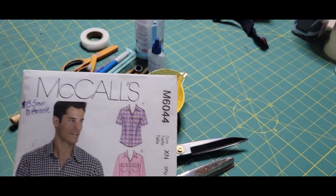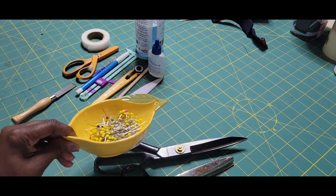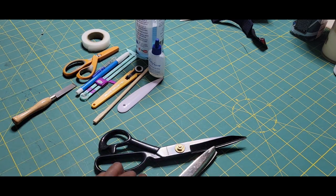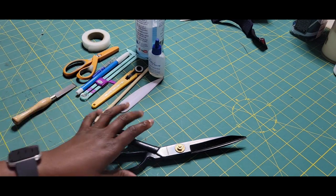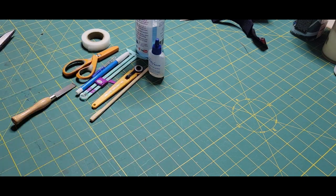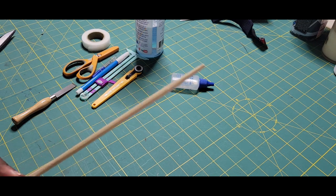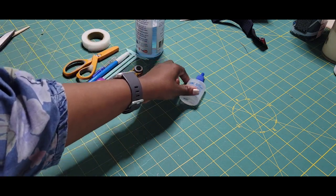For McCall's pattern 6044, as well as for most sewing, these are some of the basic tools you'll always need. You'll need some pins. If you do not have a serger, you'll need pinking shears — they look like alligator teeth. You'll also need regular fabric scissors and a point turner. An alternative is chopsticks. I honestly don't recommend using the point of your scissors, because you can end up punching a hole in whatever you're trying to turn out.